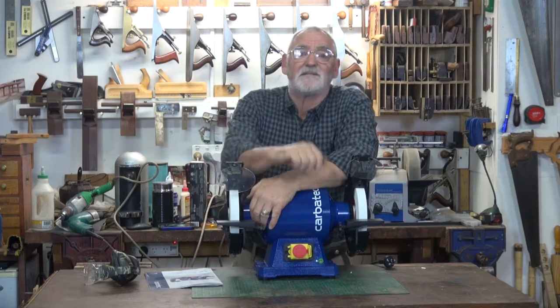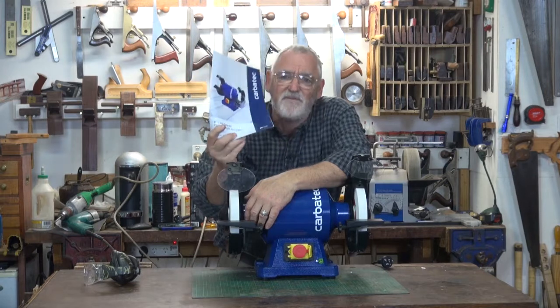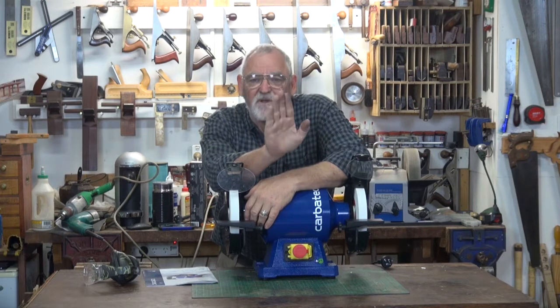Now you've put the grinder all together, it's time to use it. But before you do, I do encourage you to read the manual on operation, because it will give you some tips and tricks and techniques that you might not already know.